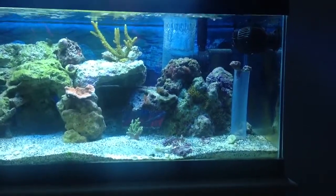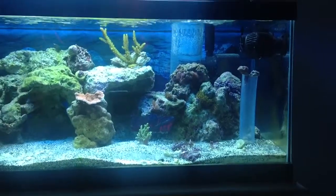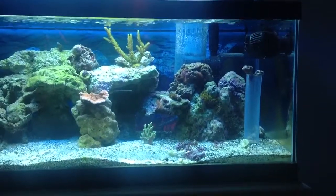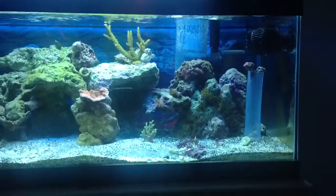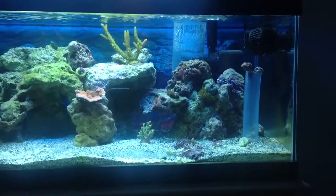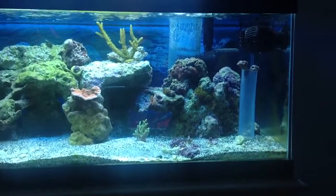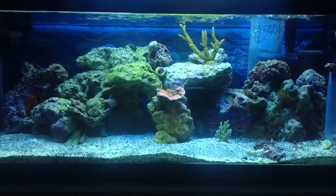You can see my little DIY overflow I added to my hang-on-the-back skimmer there. That took care of all the proteins I had collecting on the surface. Doesn't look so hot, but it's doing an excellent job, so I'm happy with it.